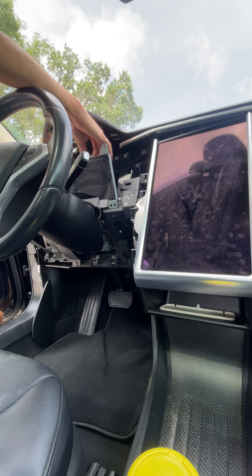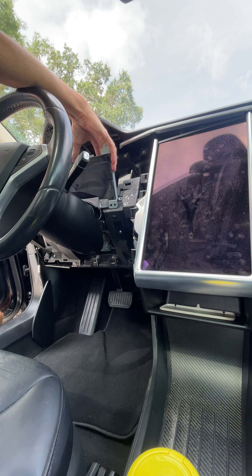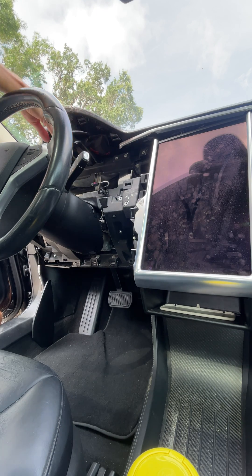Disconnect the coaxial-style plug, and then disconnect the other plug. Now you're out. Don't touch the seat.